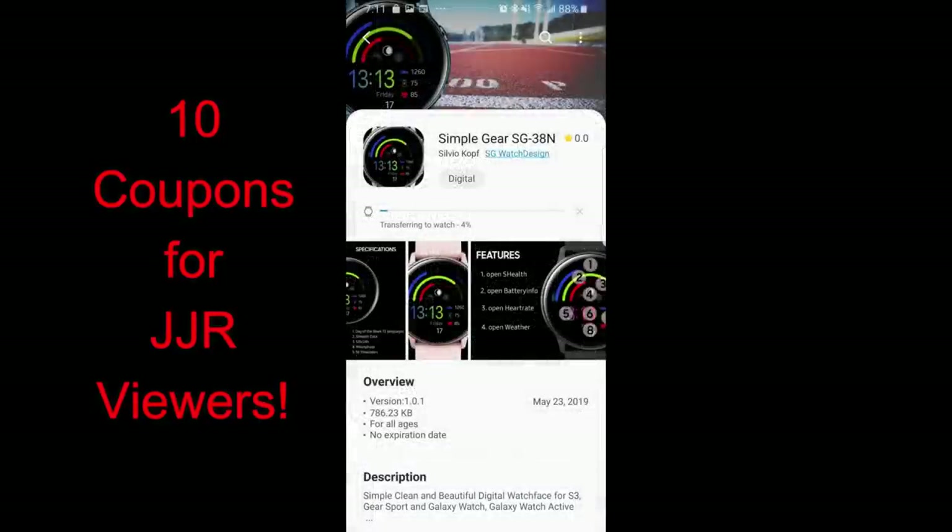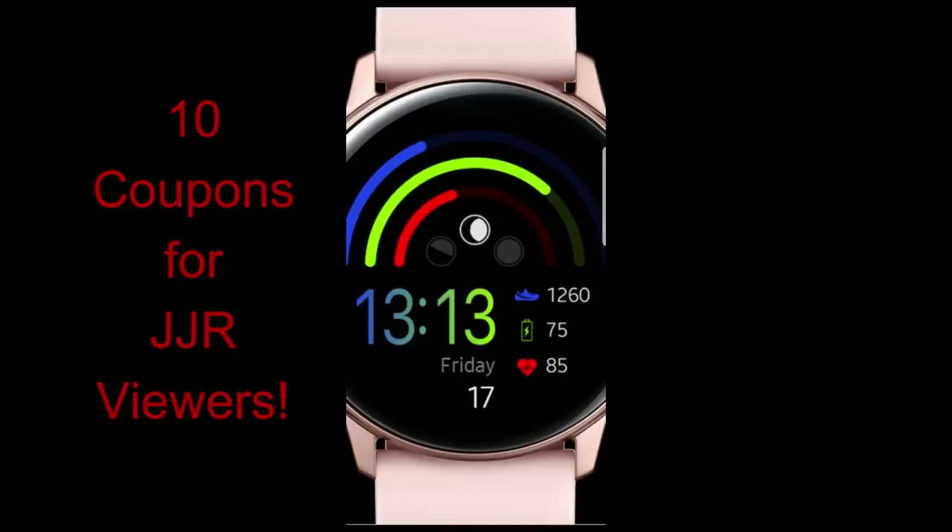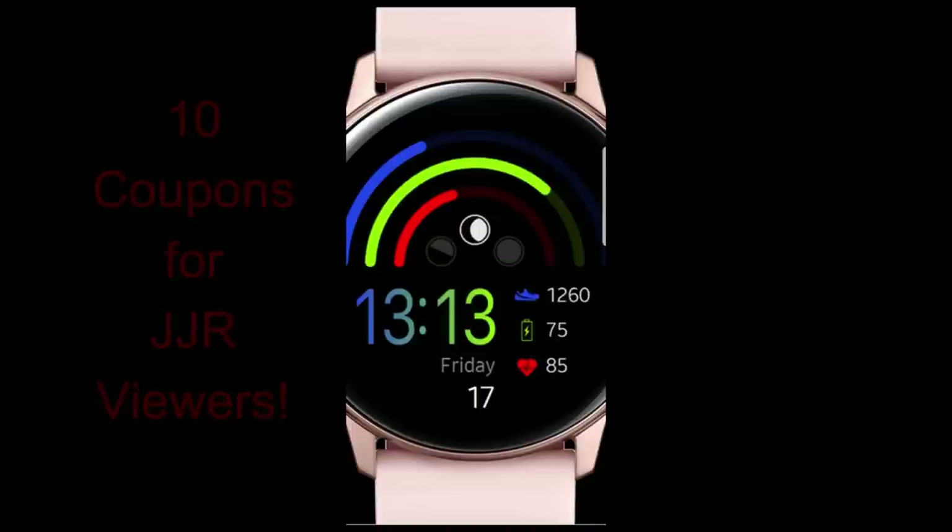There are a number of really useful health and activity features here. Plus, we're going to be giving away 10 coupon codes for one of these faces — your choice. To enter the contest it's super easy: just leave a comment below, and I'll randomly pick 10 winners and leave a reply under their comment to let them know how they can get the code.